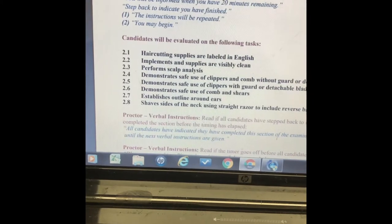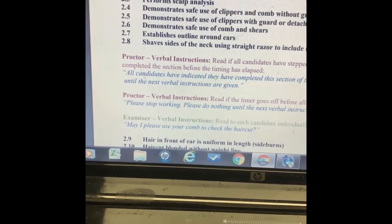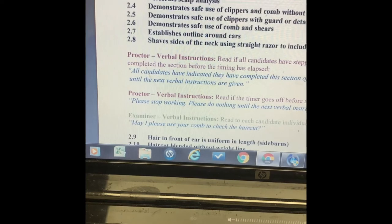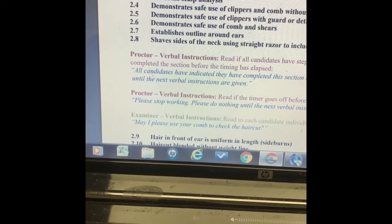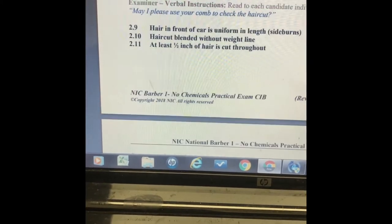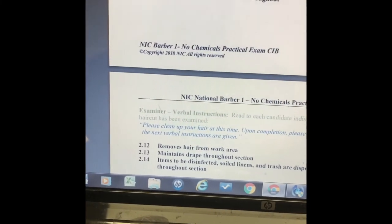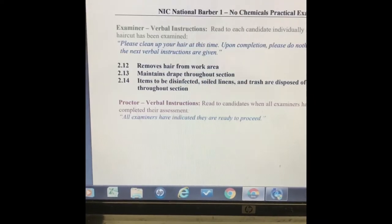In the hair cutting section, your supplies should be labeled in English, your implements should be clean and visible, and you'll do a scalp analysis. You'll cut using the guards with the clippers, then cut without using the guards. Then you'll use the shear over comb, edge it up, and make sure the sideburns are even. There should be an inch to a half-inch of hair cut throughout, so prep your mannequin — and there should be no weight lines in the hair.